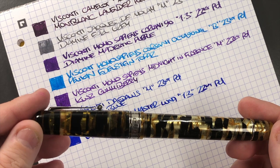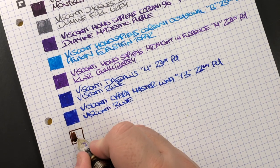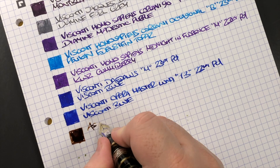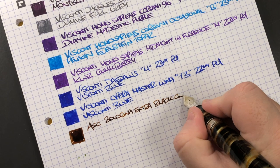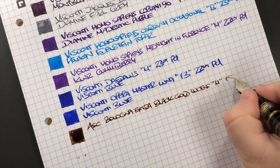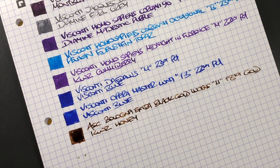The Armando Simoni Club Bologna Extra in the black and gold Luchans has a medium 18-carat gold magic flex nib — and this is always a super fire-hose wet nib; all of my ASCs are. The ink in here is KWZ Honey, which is a beautiful honey-colored ink.